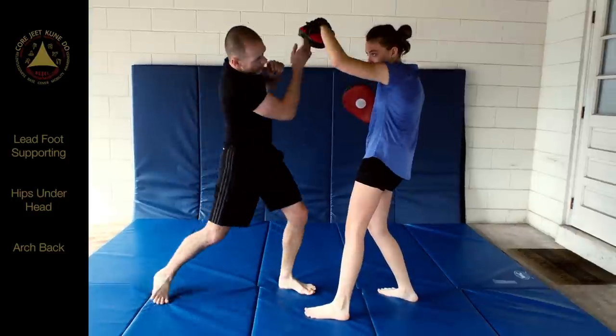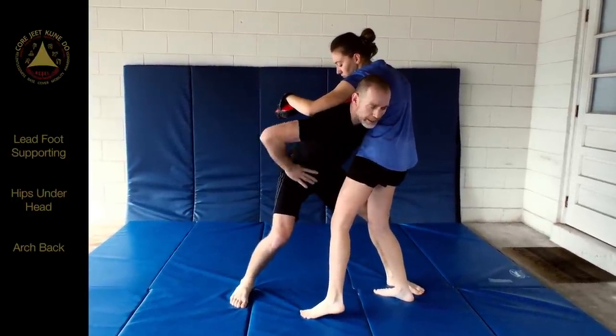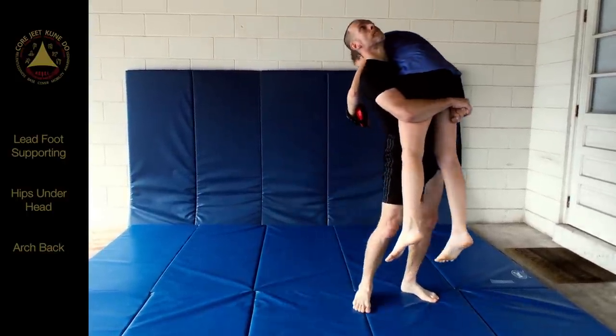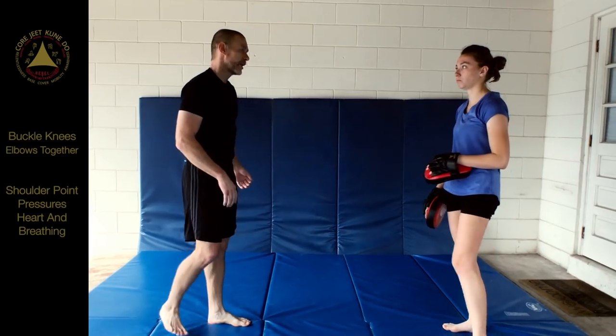The key on that is as I'm coming in like this, where my head is, my hips have to be under that. My back has to arch. Otherwise you don't get that lift. And you don't have to do the lift — you can do a double leg takedown.